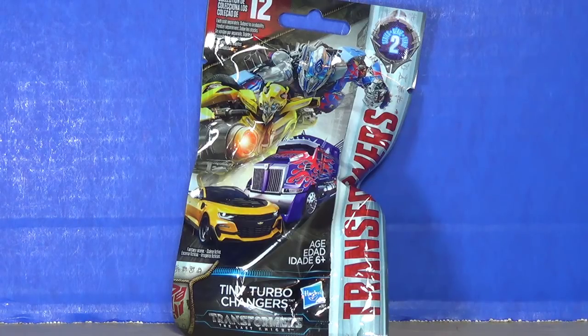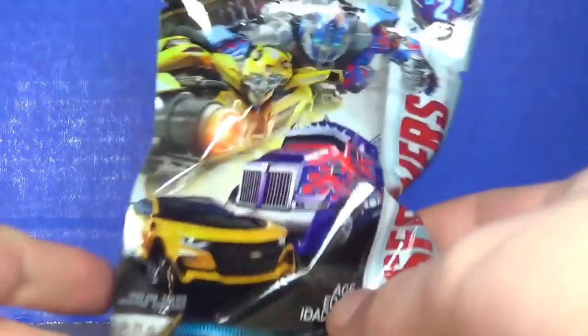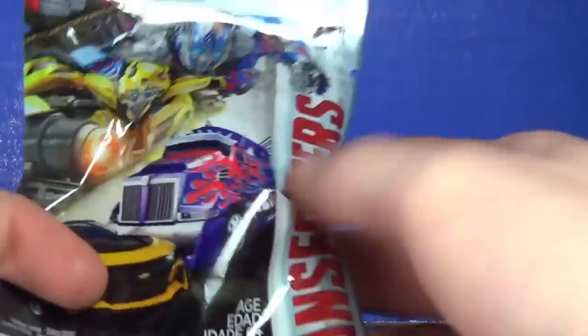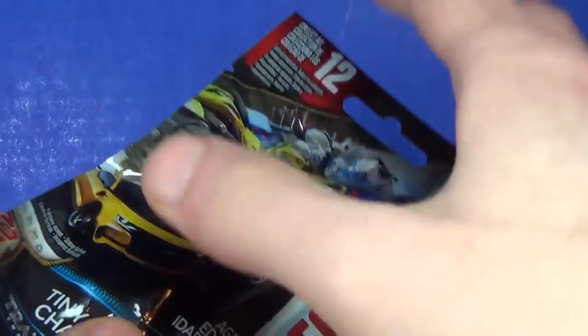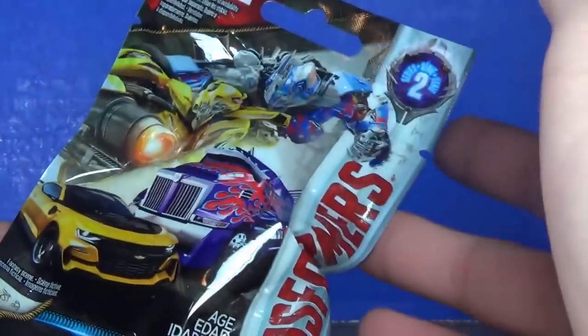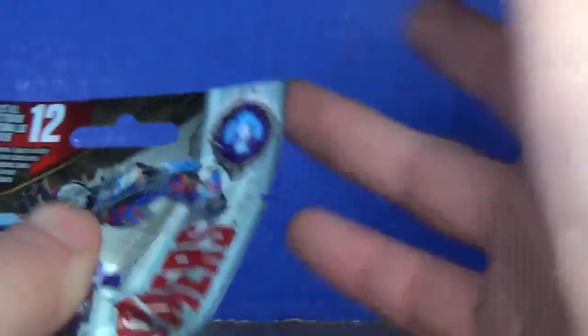Hey guys, I'm Brian doing another video for you. This time I'm opening a Transformers Tiny Turbo Changer, part of Series Two. I think I know what's inside this bag and it's something I kind of wanted for my collection, so with that out of the way let's go ahead and open it.